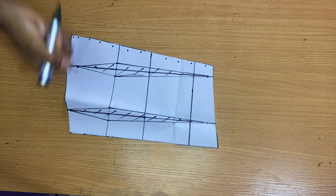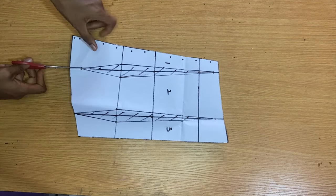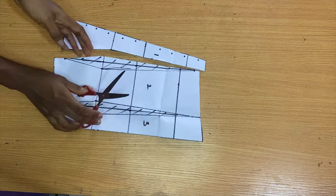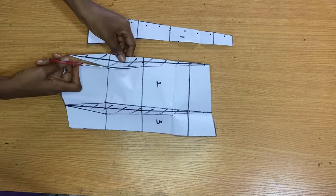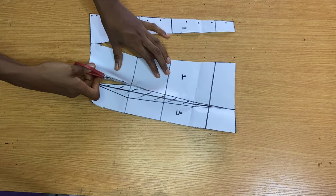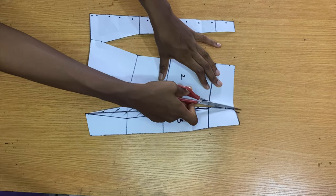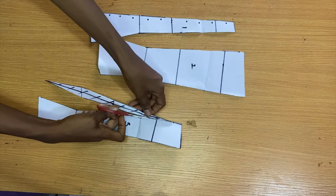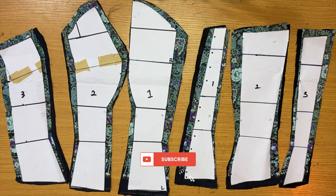You also want to go ahead and label your panels — you can never go wrong with labeling, as it's very helpful when cutting fabric and stitching everything together. That's basically it for this tutorial. I hope it was straightforward and you understood it. Don't miss the sewing tutorial I'll be posting very soon. I hope you enjoyed this — thank you for watching, bye!